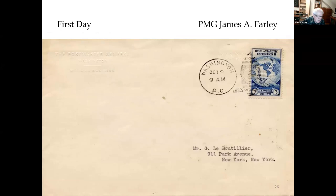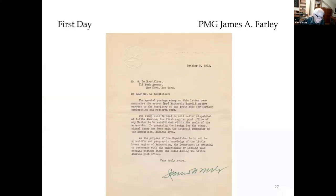Postmaster General James Farley prepared many first day covers with his stationery and sent them to friends. The upper left corner is embossed 'The Postmaster General Washington Official Business.' This one is addressed to George Lepetulier, who was president of the Long Island Railroad. The letter inside is on embossed Post Office Department letterhead and explains the purpose of the new stamp. Farley signed it with his typical green ink.